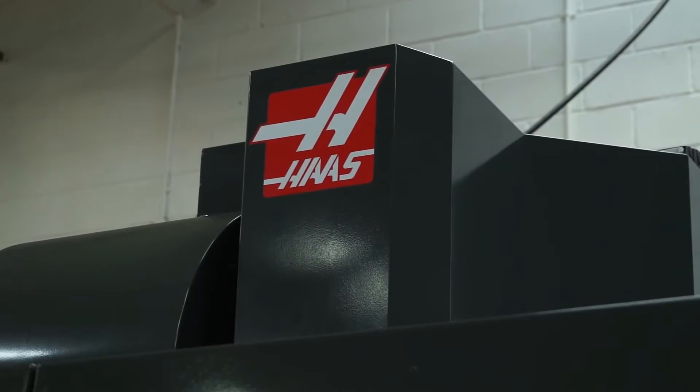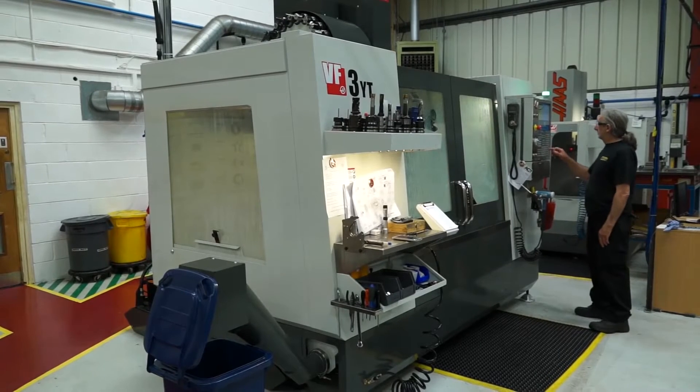And you use Haas machines here? Yes, Haas machines primarily, and everything gets manufactured in-house on them.